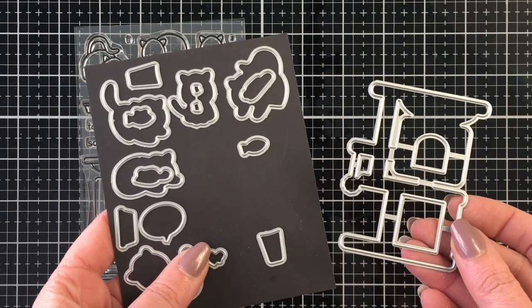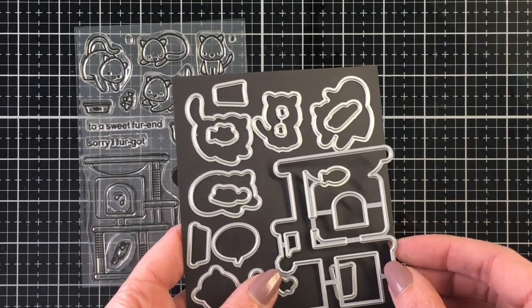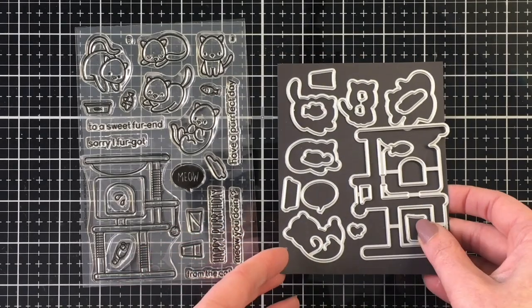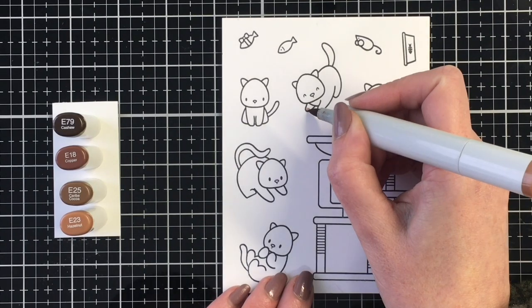There's a bunch of little kitties, the fun cat tree, and the coordinating die cuts out so many of the little features in the cat tree. And I'll show you that a bit closer a little bit later.